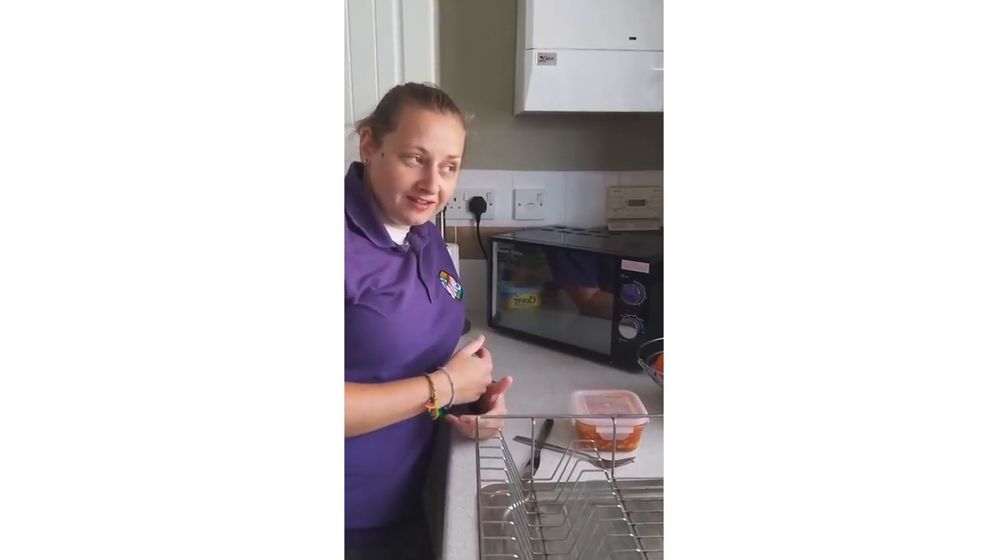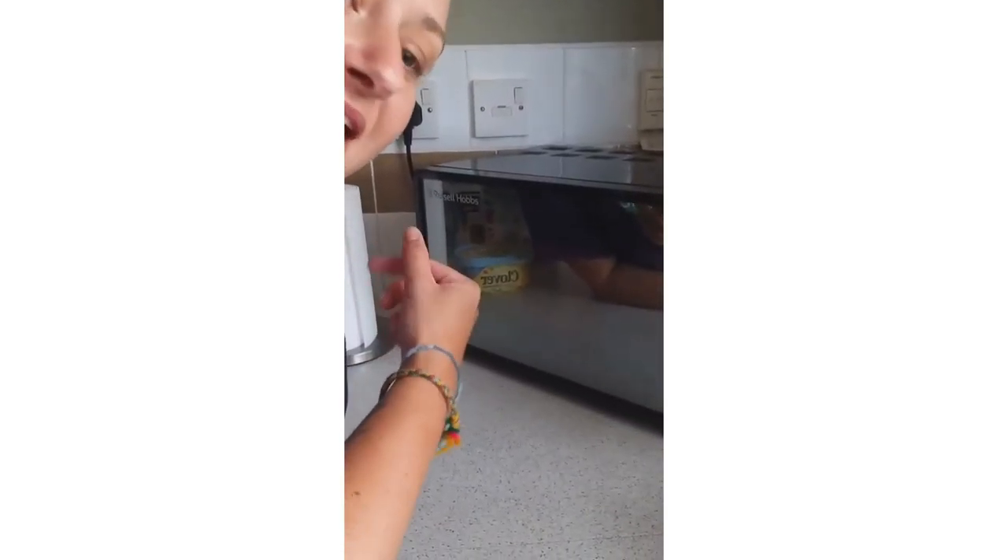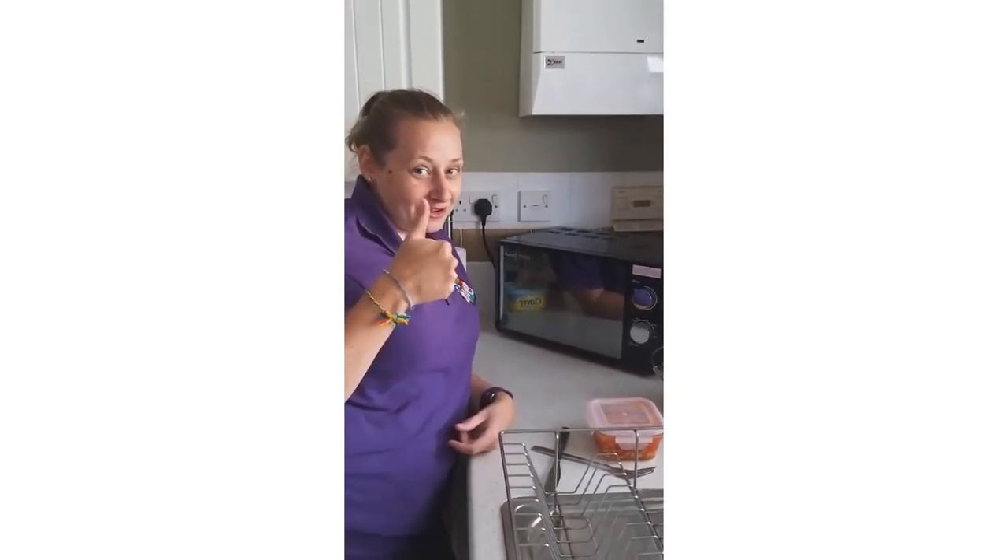So as your spuds are cooking you might hear them hissing — don't be alarmed though, it is okay, it's just steaming. We're all good.